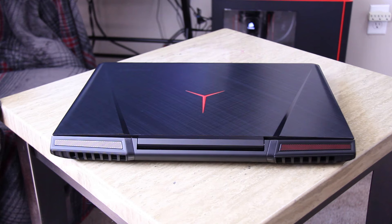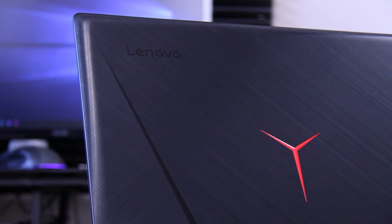The Y900 was first announced many months ago and it's had an expected release date of early June 2016. But after many delays, the laptop is finally here — but is it late to the party?